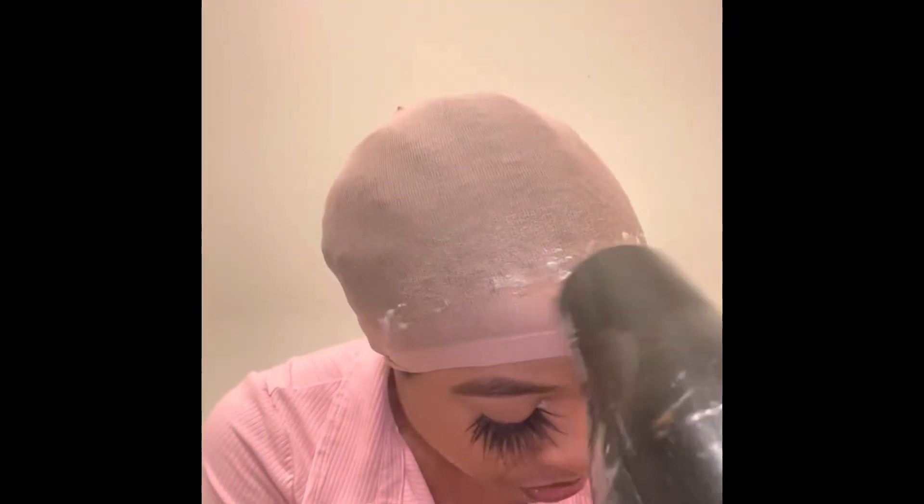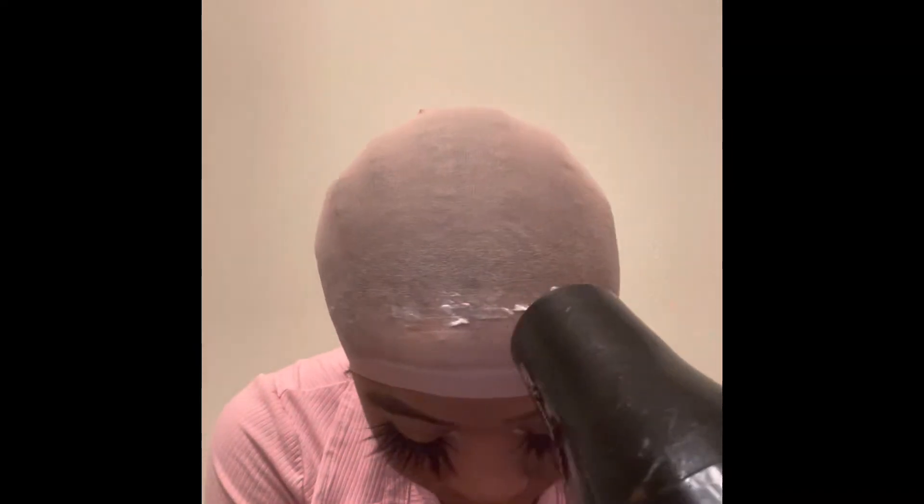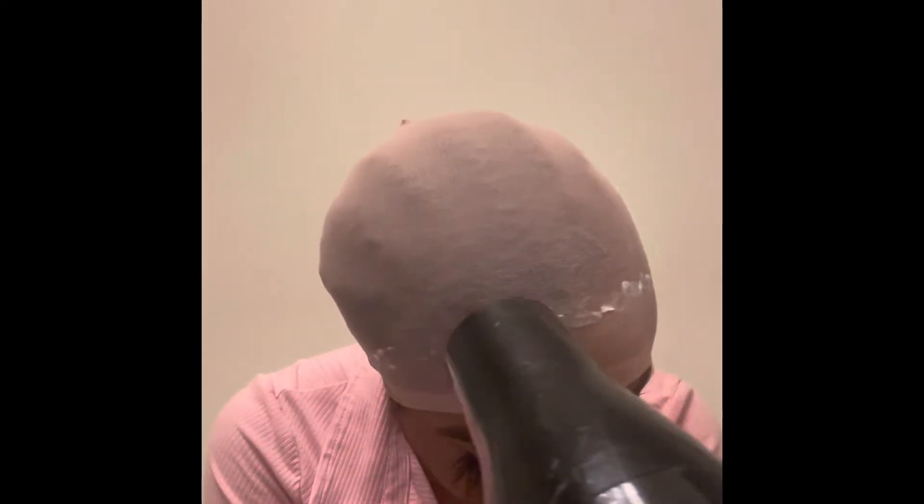Now I go over the glue with the blow dryer. You can do one layer — what the glue does at this point is just lay the cap down, so when you cut the cap, it's already stuck, it's in place, it's not going to go anywhere.